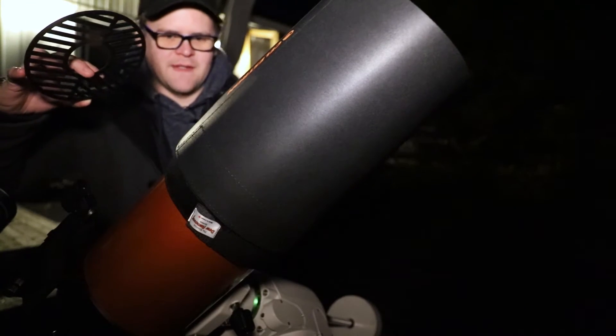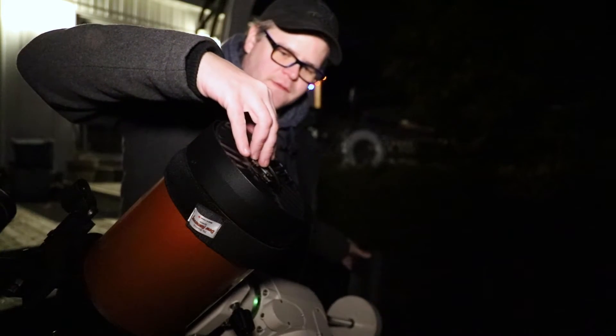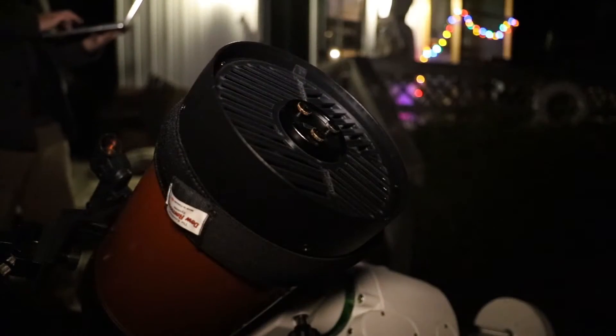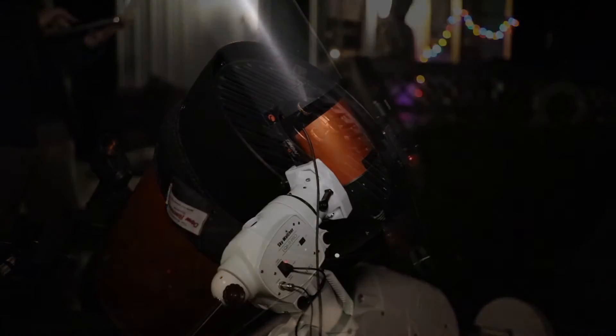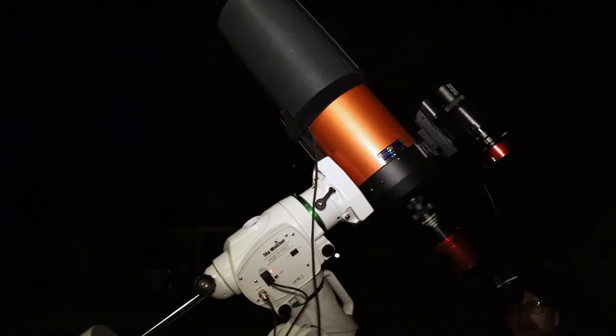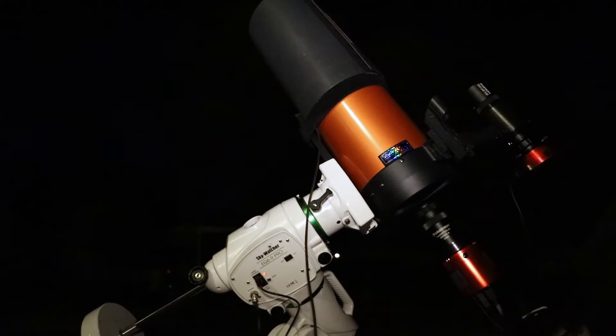It's time to put the Bahtinov mask on the telescope to get perfect focus. Everything is set up, my polar alignment is done to the best of my ability, the object is in frame and in focus, and I'm ready to start taking some subs on the Orion Nebula. I still remember first shooting this object a year ago and being amazed with the first subs. Back then I was only using a Canon T2i, and it did pretty well, but I'm very excited to see what the cooled CCD camera can do.